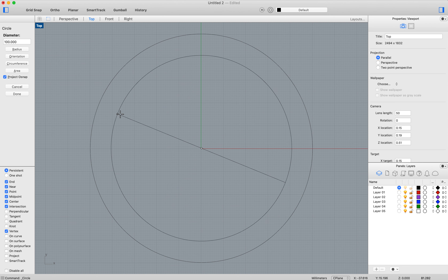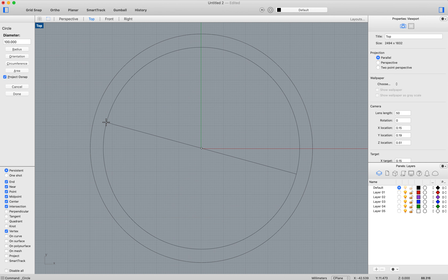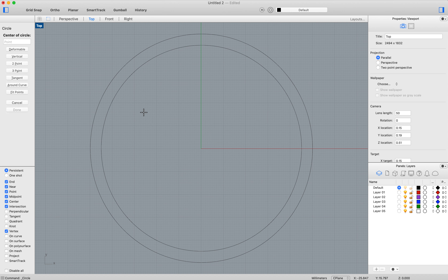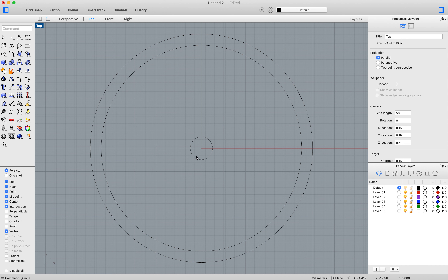Then you decide how big you want the rim of the wheel to be — so it looks right, or you can write in a number. Then we need a hole for the axle. You'll need to measure the wood in the workshop, but I have wood that is eight millimeters or ten millimeters round. So if you click there and write in 10 millimeters, that will fit a piece of wood we have in the workshop.